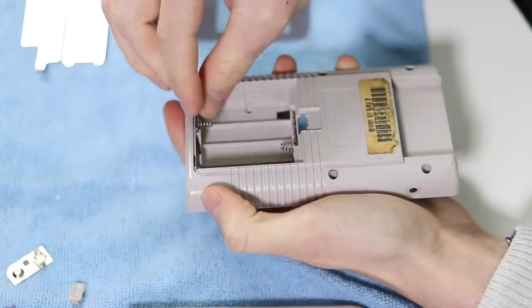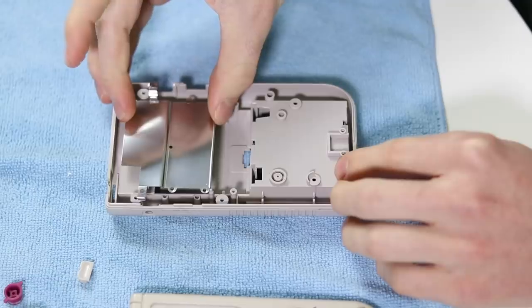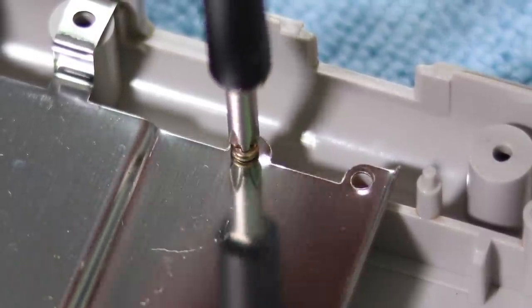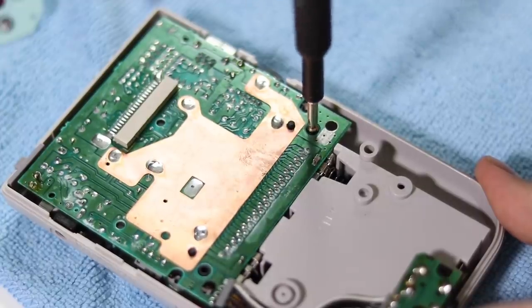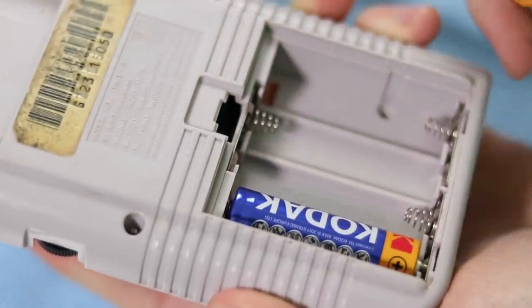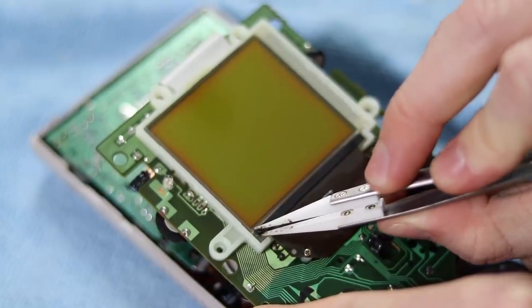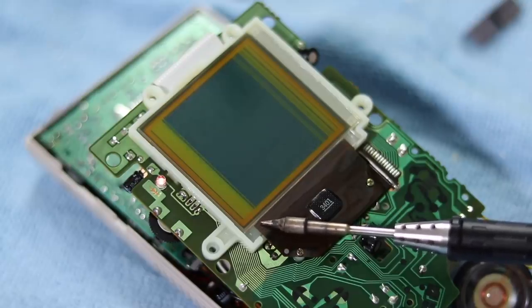Now we can start building up the back of the Game Boy to repair the screen, as we need to power it to see the missing lines. To repair this, we need to reattach the ribbon cable to the screen. We do this by holding a soldering iron lightly over the missing lines with a lot of patience.